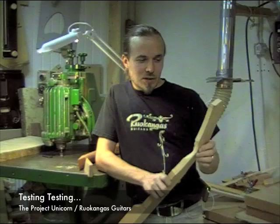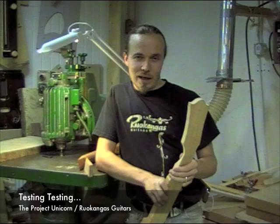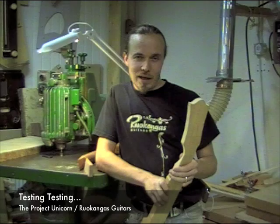Now I've reached the stage with these guitars where I suppose I should prove my point and step on this one too, to see if it's any better than the traditional one. Okay, let's get on with it — wish me luck!